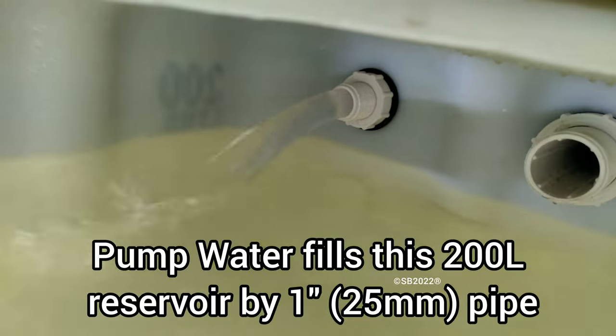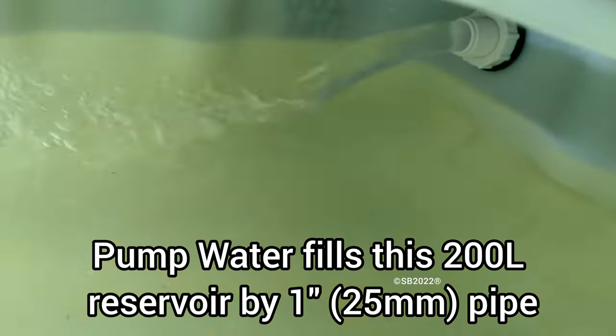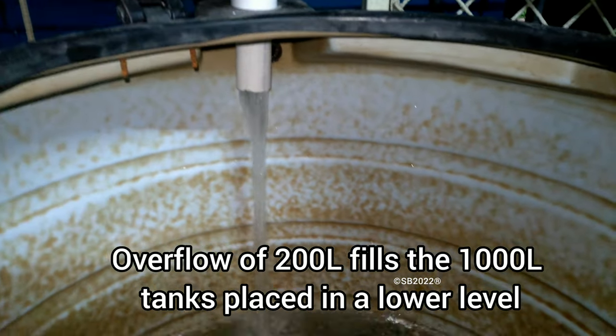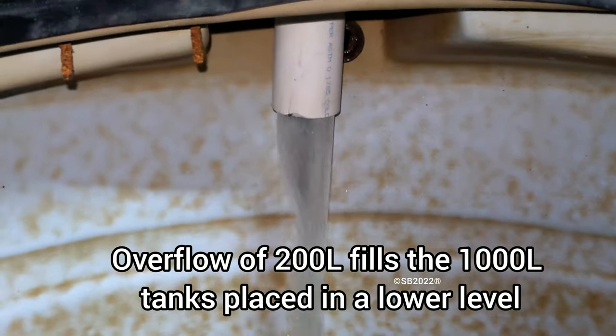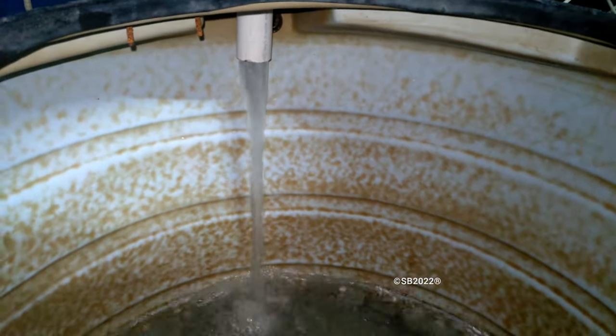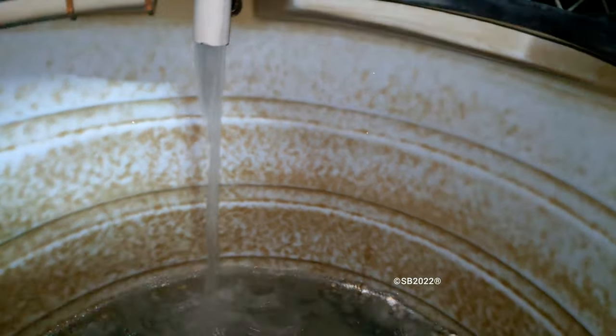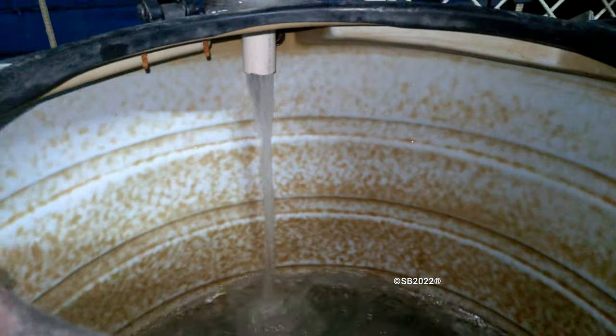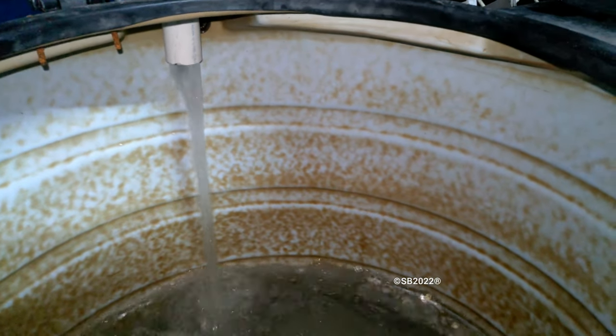This is a 1.5 inch pipe, or 50 mm pipe. The pump is 25 mm so the flow is enormous. I am calculating the time for how long it takes to fill a 1000 liter tank — this is a 500 liter tank parallel connected to another 500 liter disk-type tank, both interconnected. When this one fills up, the water goes to the other via a bridge pipe.